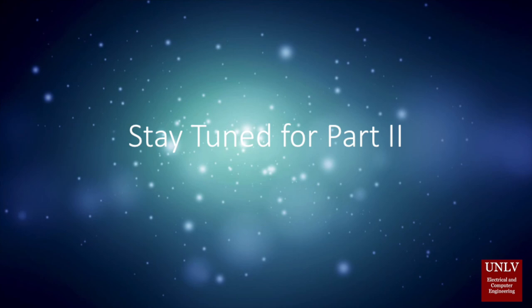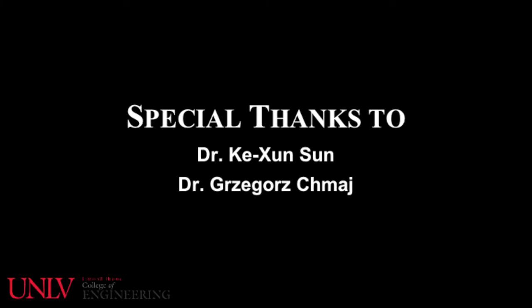Please stay tuned for part 2. To be continued.